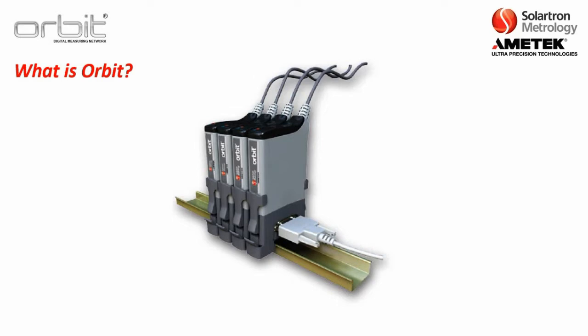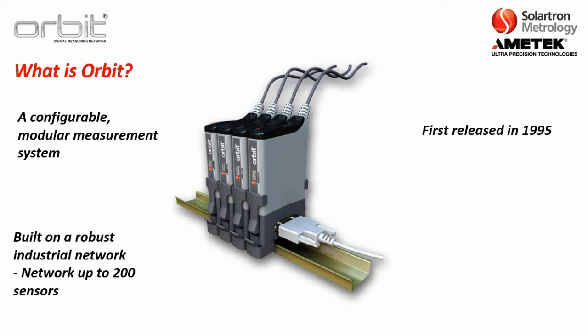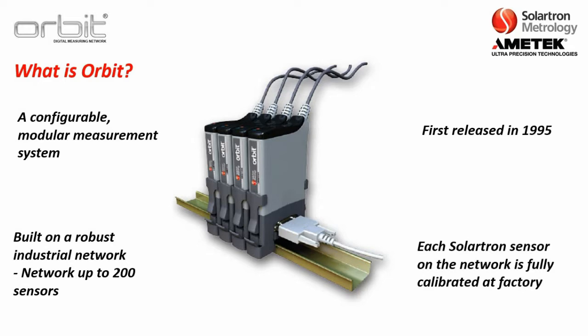Before we get started, let's review what the Solartron Metrology Orbit Network is. Basically, it is a configurable modular measurement system for Solartron sensors as well as third-party sensors that outputs into PCs and PLCs. It was first released in 1995. We are now on its third generation, built on a robust industrial network where you can network up to 200 sensors, and each Solartron sensor on the network is fully calibrated at the factory in the UK.